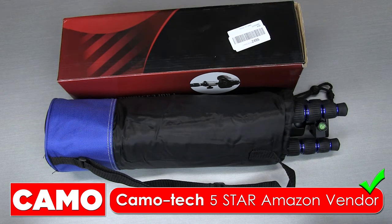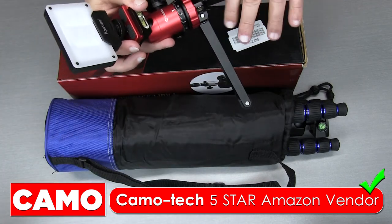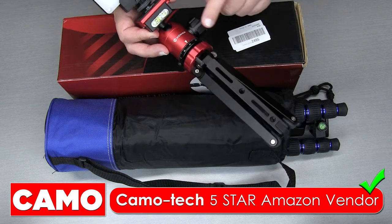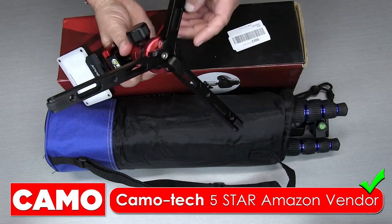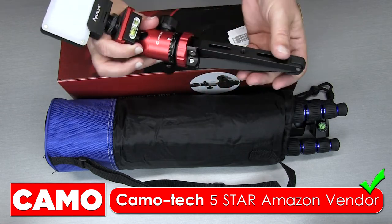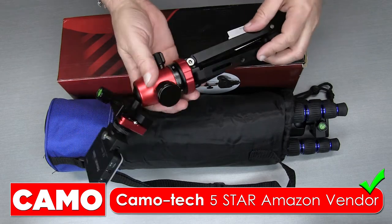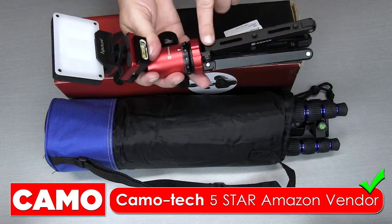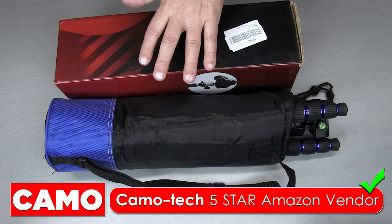This company, by the way, makes the most amazing mini tripod, and I'll show that to you here. This is the company — Mo Man. Amazing tripod. If you're looking for a mini tripod, this thing is 100% metal. Really amazing, super solid. Love this tripod. You can buy it just with the tripod, or you can also buy it with the head, but this is the same company that manufactures this larger tripod.